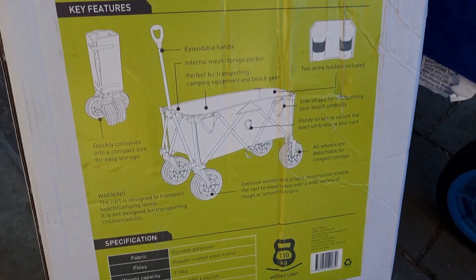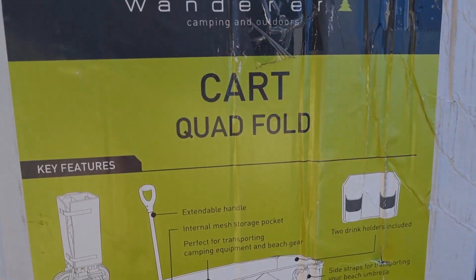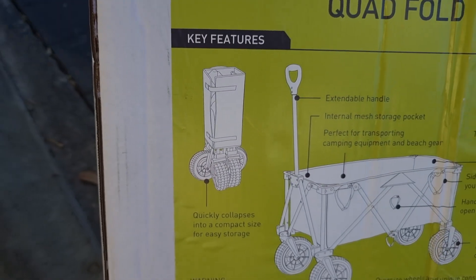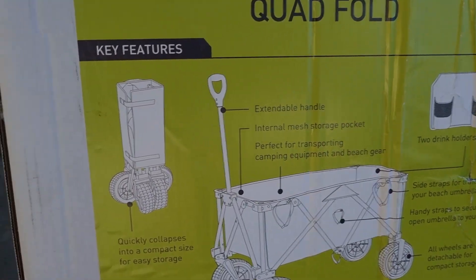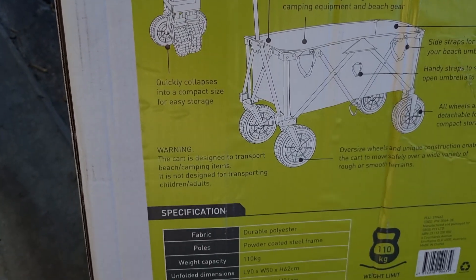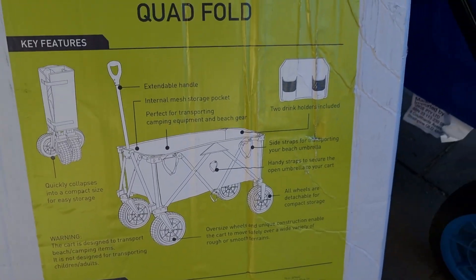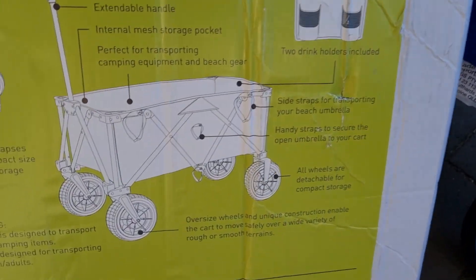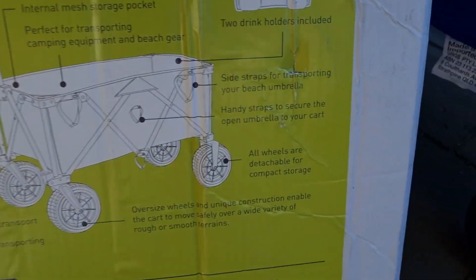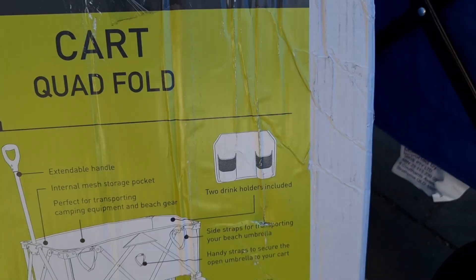Looking at the stats: 110 kg weight limit — you could carry two little kids in there if you want. Key features include: folds to a small package, extendable handle, ball mesh base, and all the straps and loops.